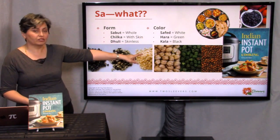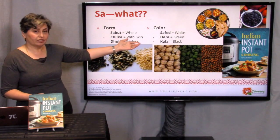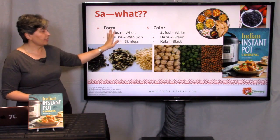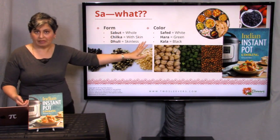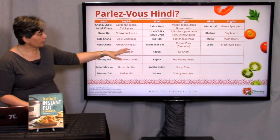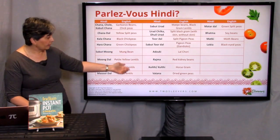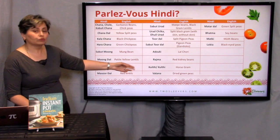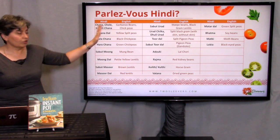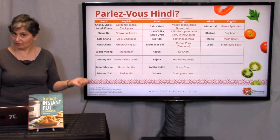For color, when describing chana — chickpeas — we might say safed chana for white, hara chana for green, kala chana for black. This handy glossary you can download tells you the different terms. For example, adzuki is lal chori, rajma means red kidney beans, horse gram is kulthi or kulit, batana is dry green peas, etc. So when you next go shopping at an Indian grocery store, you'll have your handy shopping list with you.